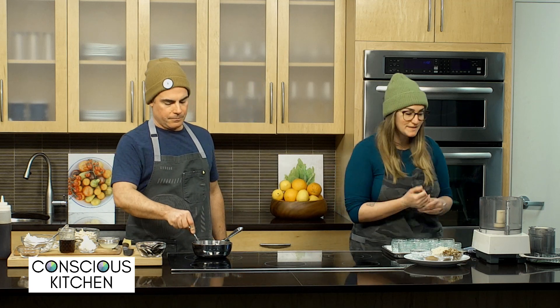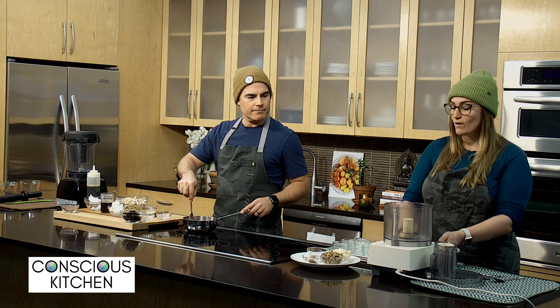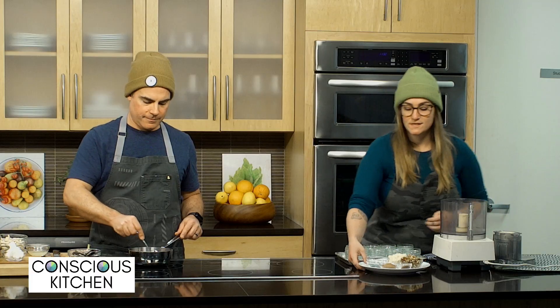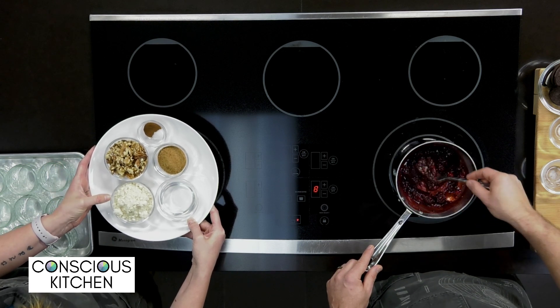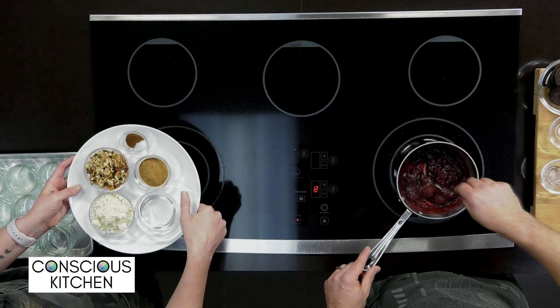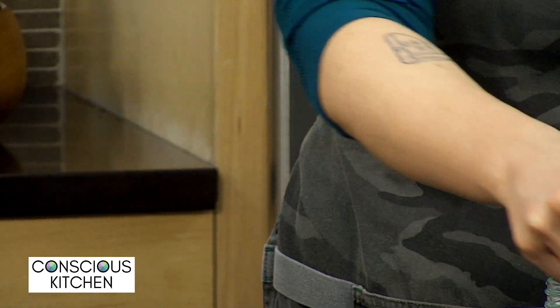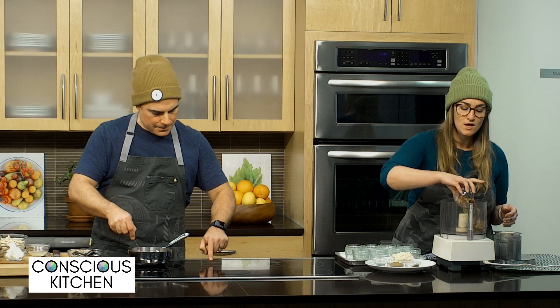So while that is working, I'm going to get started on our crust. Cheesecakes a lot of times have a nice graham cracker crust, but we are going to make a gluten-free crust from mostly nuts. We've got our food processor here with all my ingredients ready to go: half a cup of almond flour, three-quarters cup of mixed nuts — walnuts and pecans — three tablespoons of melted coconut oil, three tablespoons of coconut sugar, one teaspoon of cinnamon, and a quarter teaspoon of salt.